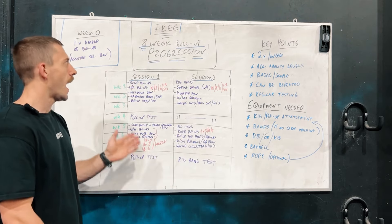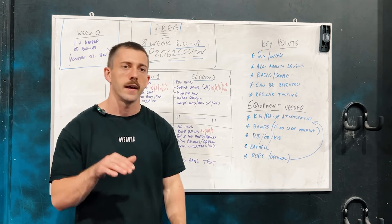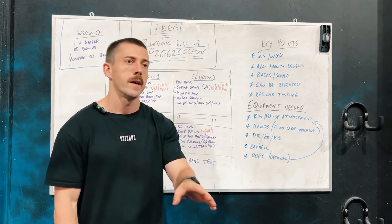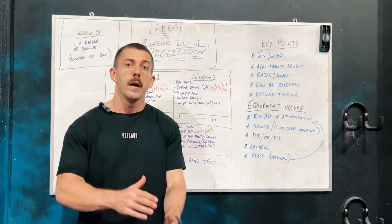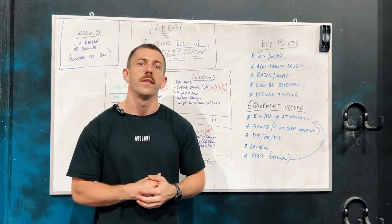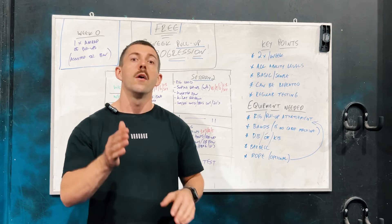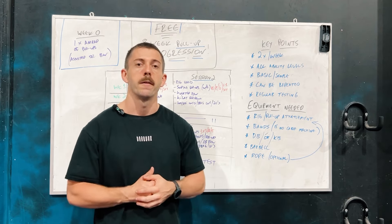That's going to cover our free eight-week pull-up progression. I'll leave the link in the video description so you guys can enjoy that program. If you like the video, be sure to hit the like button, subscribe to our YouTube channel, and I'll see you guys on the next video. Thanks from us here at Unbound Athletic — thank you for your time watching and I hope you appreciate the program.